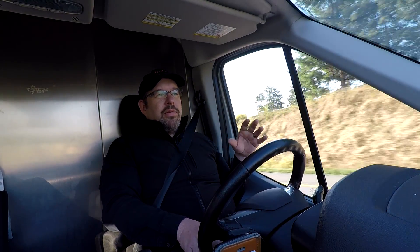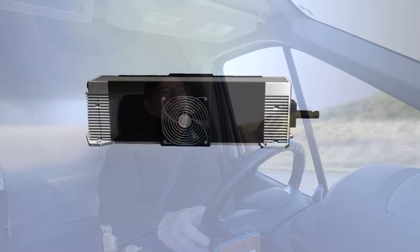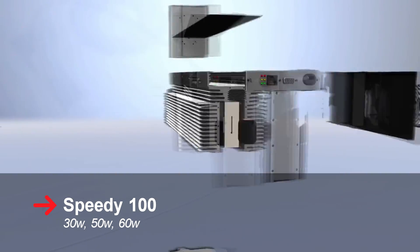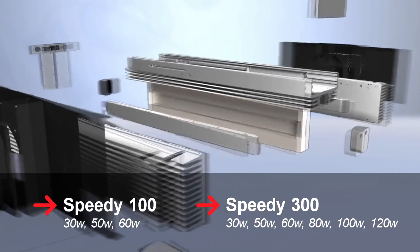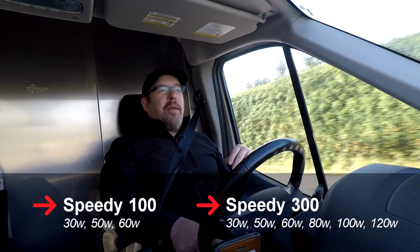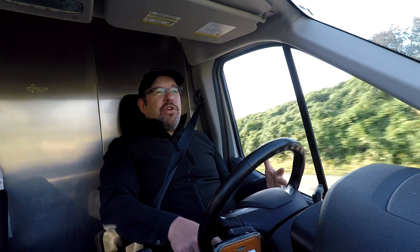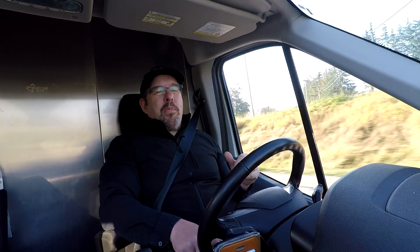Both machines also have a vector grid or a honeycomb grid that you can lay your parts down and cut on, which you really do need for cutting. Another thing that separates these machines is wattage. With the Speedy 100 we can only get up to about the 60 watt mark — so 30, 50, and 60 watt here in Canada. With the 300 we can go all the way up to 120 watts: 30, 50, 60, 80, 100, and 120 watts. So with the 300 your upgrade ability is quite a bit more.